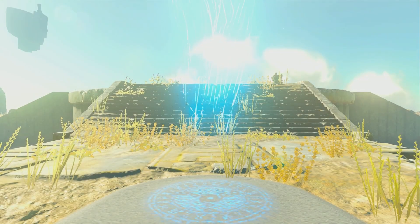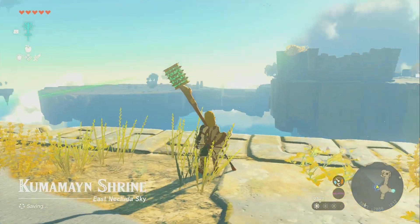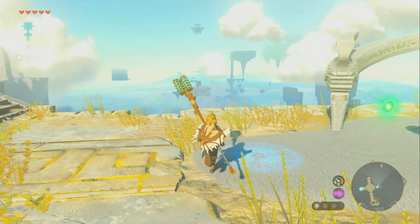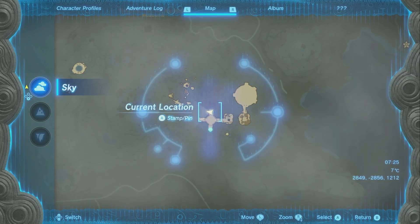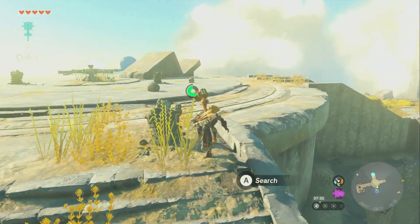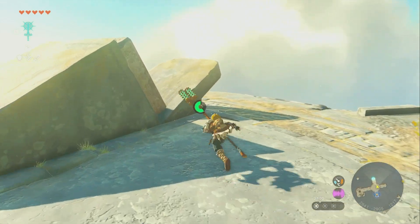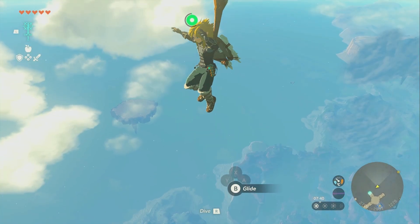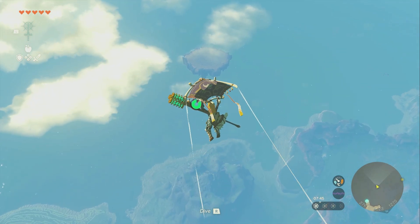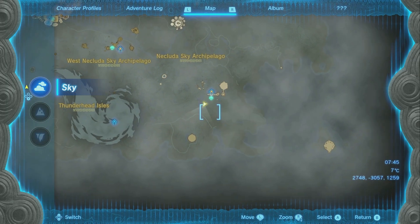You can go here and there's a Flux Construct 3 right over there on that platform — just run over to them. Then if you go south of here, there's another one on another platform over that way. If you have enough stamina you can glide over to it, and there's another Flux Construct 3 to fight over there.